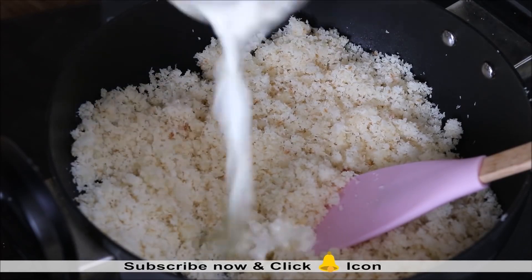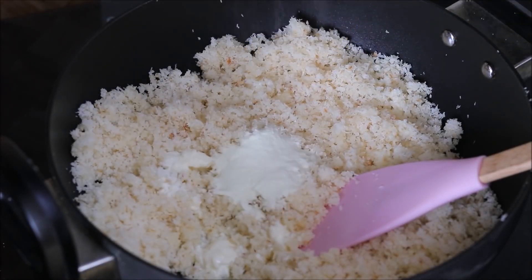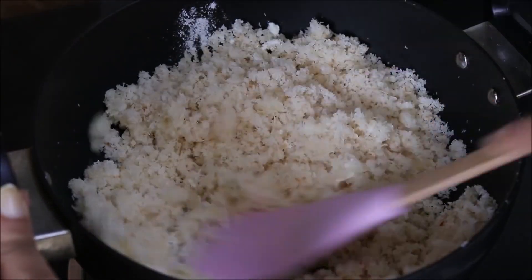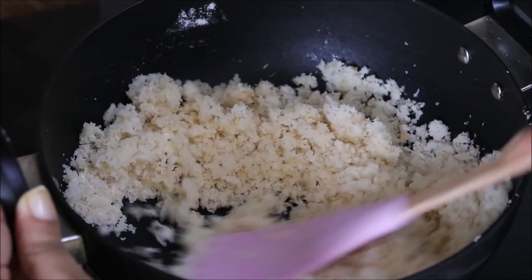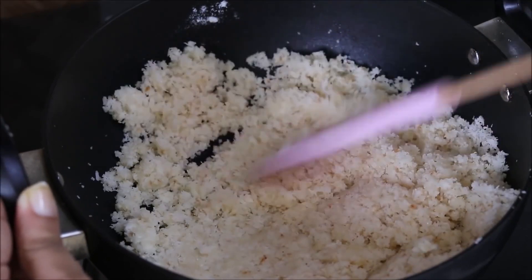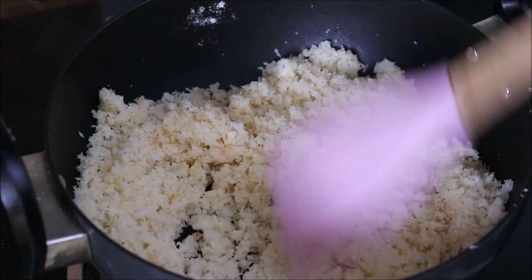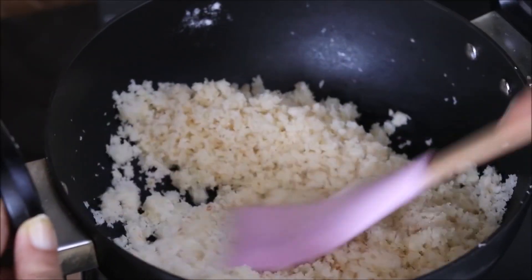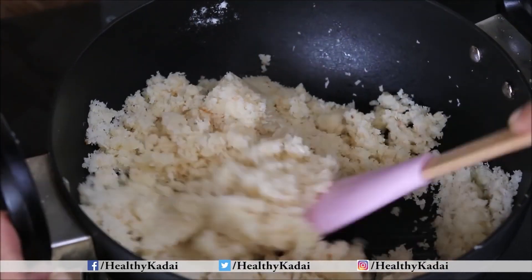We will add a little more malai, and along with it I am also adding 1 tablespoon of milk powder. Now combine everything together and continue to cook on low to medium flame for another 5 to 10 minutes until the mixture thickens. We have not used khoya or condensed milk — all the ingredients are very easily available at home. You do not need to buy special ingredients to prepare this coconut barfi.